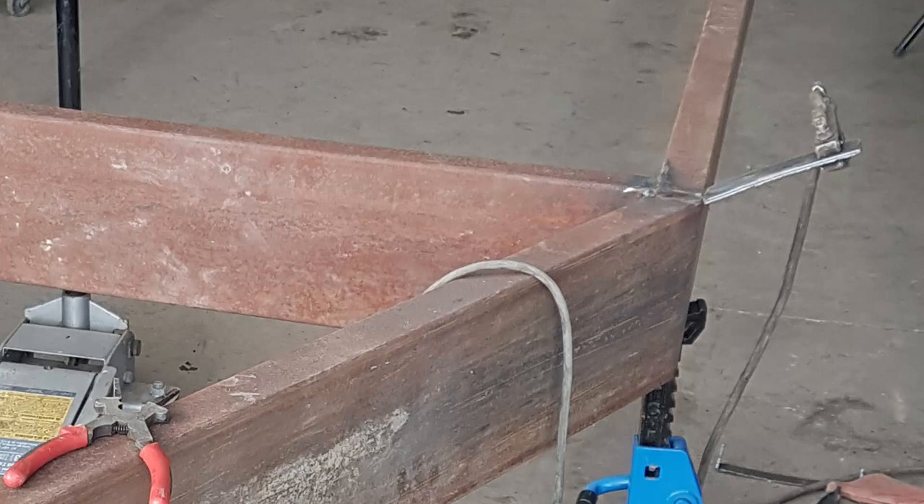One thing I like to do when working with big box tubing or rectangular is tack a piece of scrap on for the ground — you always have a real good connection. And the other tip I can give is that these little strong-arm clamps are worth their weight in gold, and you never have enough.